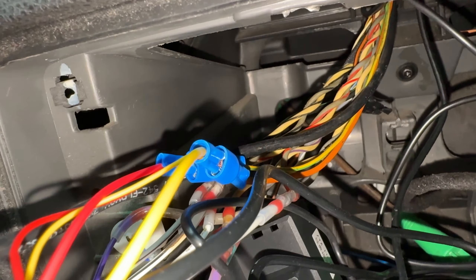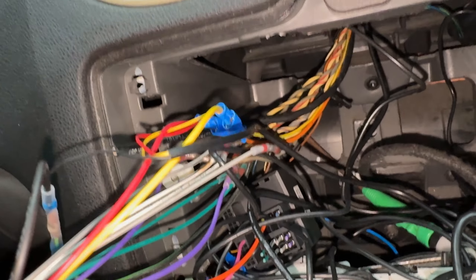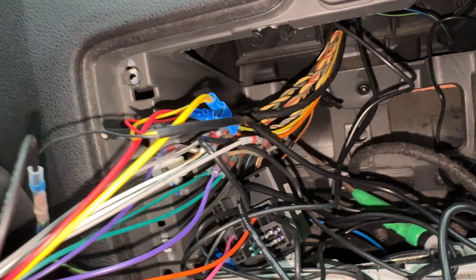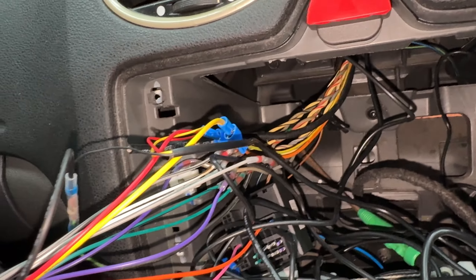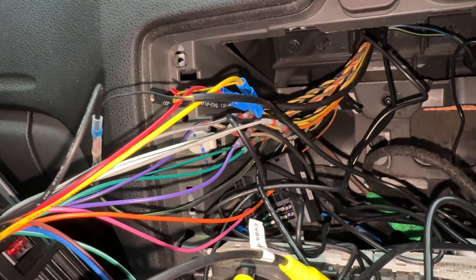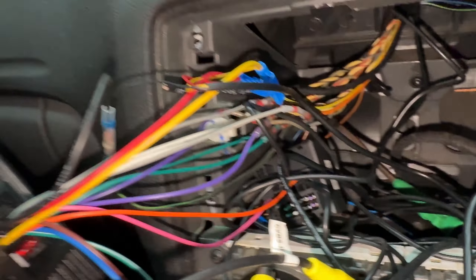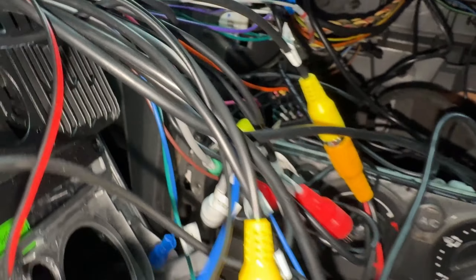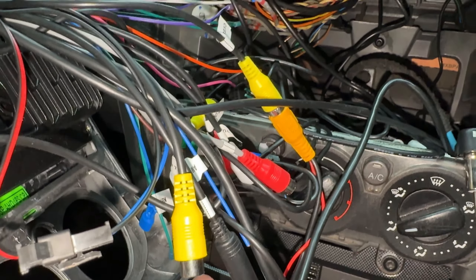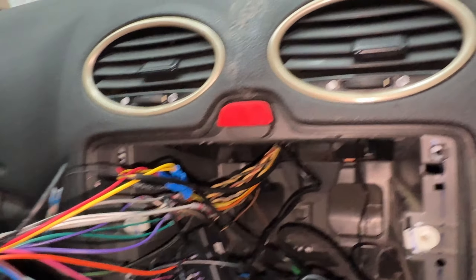We've got our speaker wires connected and our power wires connected. At some point there might be an amplifier installed — the cable's already run to the rear — but I haven't connected the amplifier cable here so we don't have power going to the back for no reason. Everything's lugged and ready to go, so it'll just be a matter of plugging it in. I just need to get the reverse cable into here, and that's about it. I'll plug the antenna in and we can fire it up.